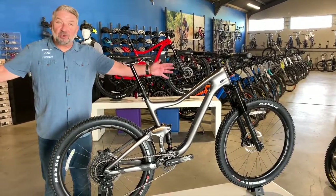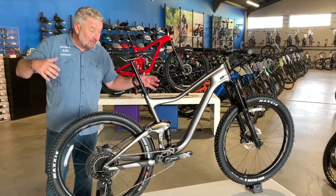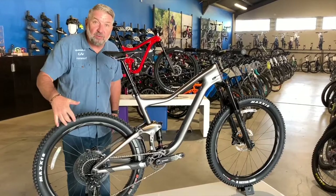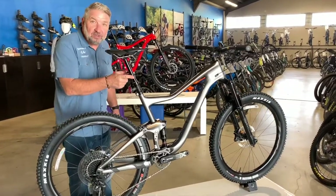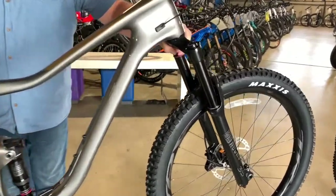Down at Bicycle Warehouse to check out the new Trans Advance 2. This bike is unbelievable — 3150 carbon frame, carbon wheels, 1x12 system, dropper post, and the new RockShock 35 RL Gold on there.